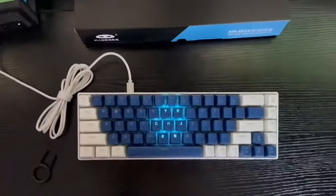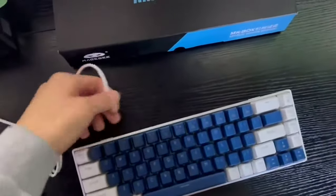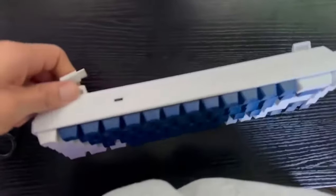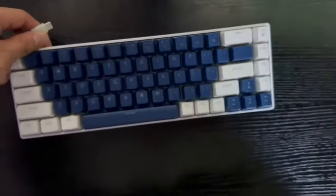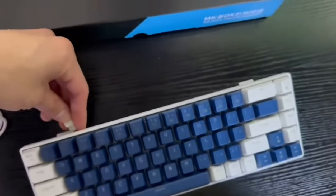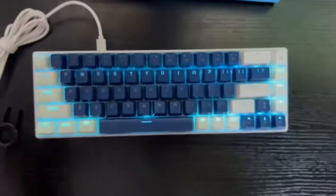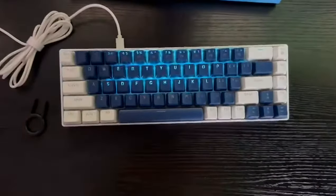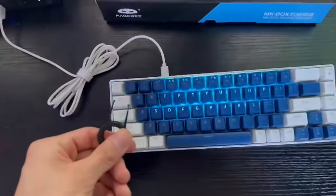The setup was really easy — you just need to plug in the cable that's provided into the keyboard, and that's it, you're ready to go. You're going to receive the keyboard, this cable, and a keycap puller.